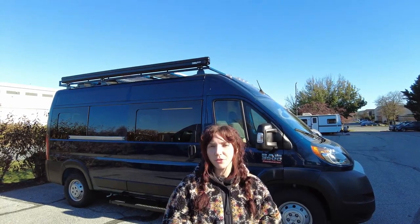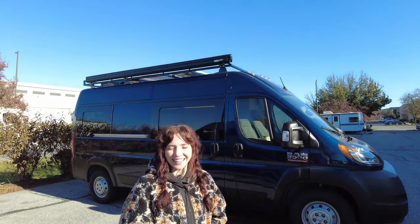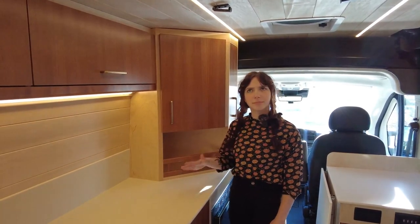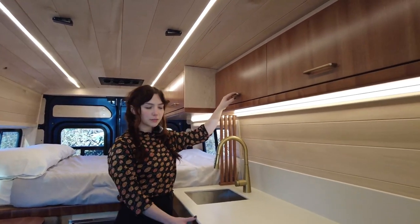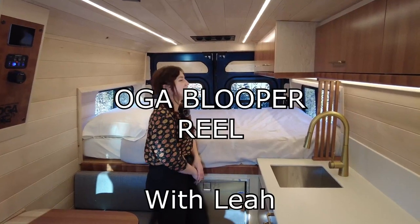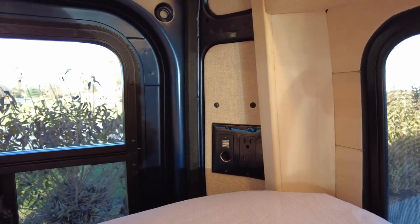Hi, I'm Leah from Off-Grid Adventure Vans, and today I'm going to show you inside this Ram 3500 ProMaster 159. In addition to all of the overhead cabinet storage, in the rear we have additional outlets as well — a 120-volt, USB, and 12-volt. We also have rear door windows.